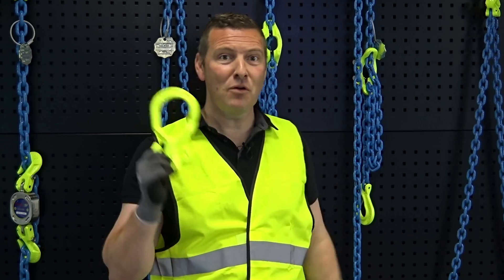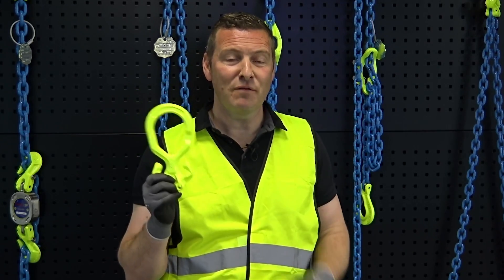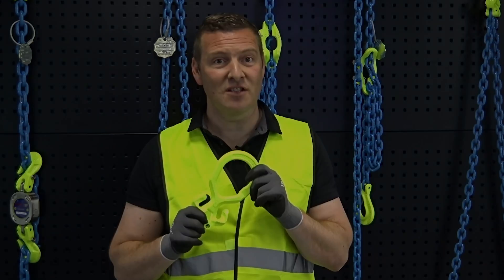Hi, I'm Frédéric Kerne. I work for Keto Crosby as a training manager for the EMEA Region, and today I'm going to explain more on the Gunnebo Industries chain and fittings, with focus on the Grabic, which is a fitting easy to use for shortening and adjusting chain slings.